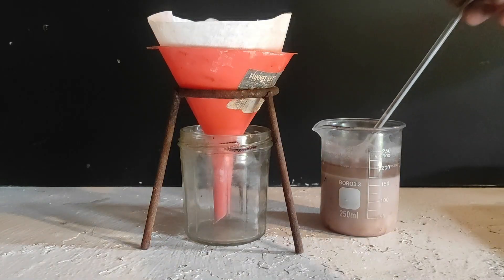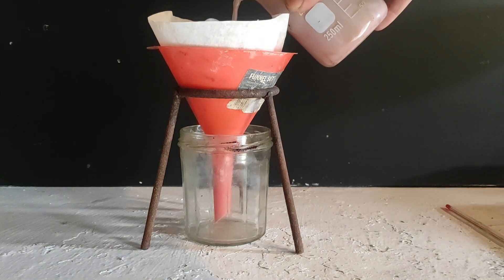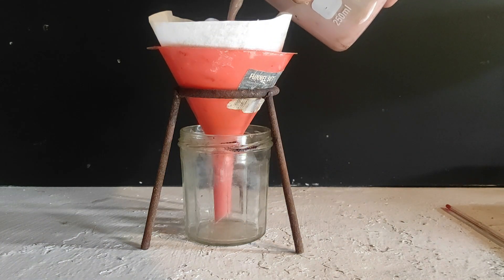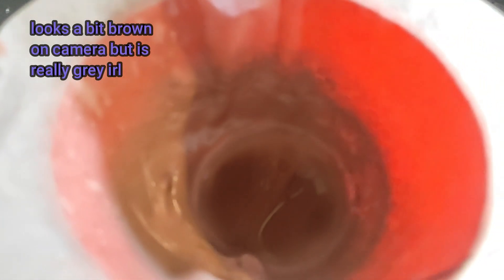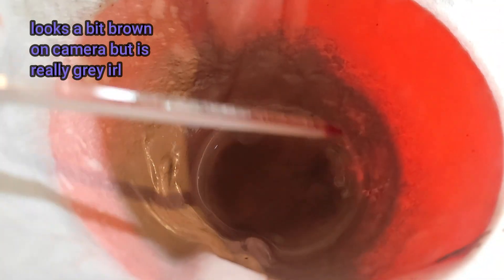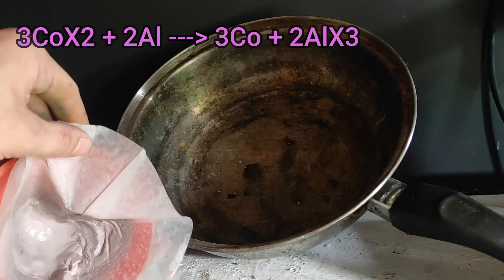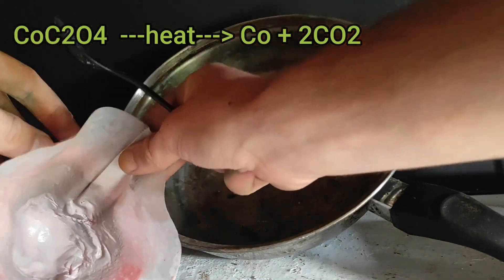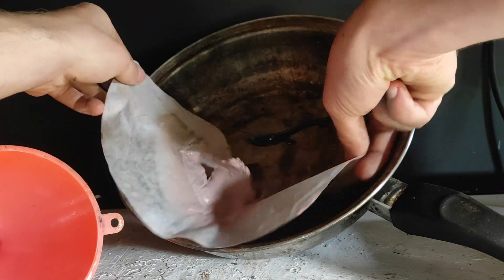We filter the solution through a coffee filter and can observe that the cobalt oxalate turns grey on contact with air and water, though when dry it is stable in the pink form. I put it in a pan to dry outside. If you want cobalt metal, you can react it with aluminium foil in a displacement reaction, or obtain it by decomposition at high temperatures in the absence of oxygen to get pyrophoric particles of cobalt.